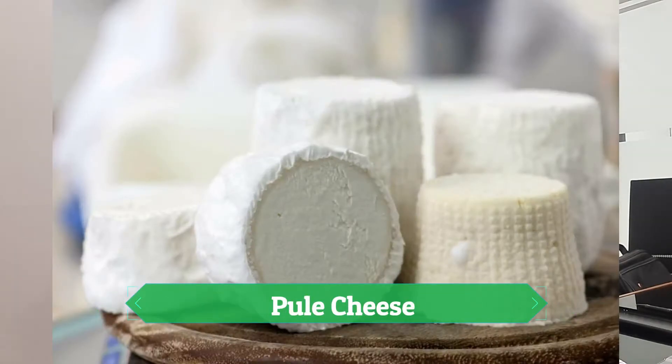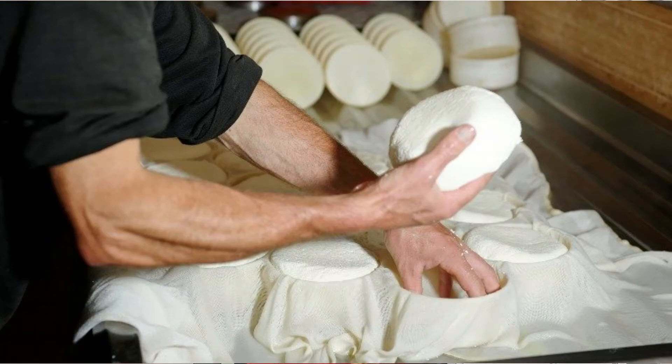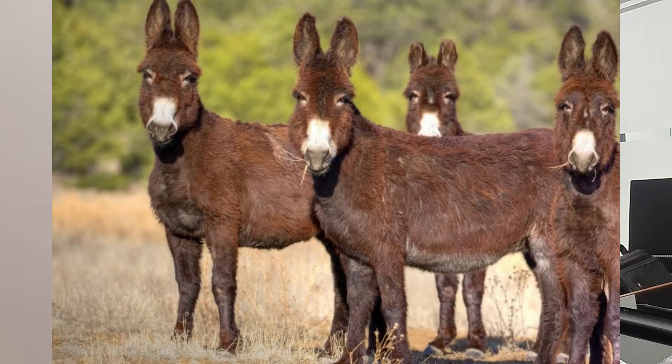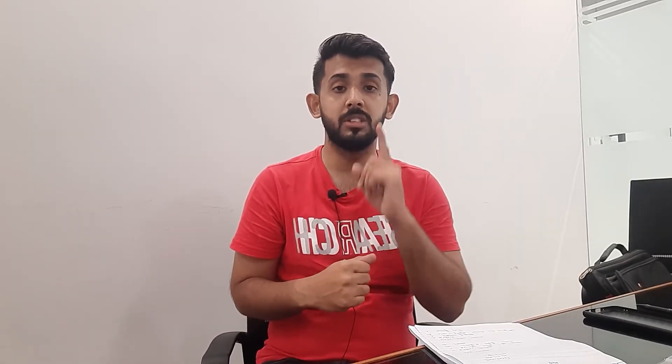The next cheese is called Pule cheese. Pule cheese is basically a Siberian or Russian cheese. It is called donkey cheese because this cheese is made from donkey milk. Donkeys in the Siberian region are quite rare. Only 1 kg of this cheese is made from 25 liters of donkey milk, so you can see how compressed and difficult the process is.